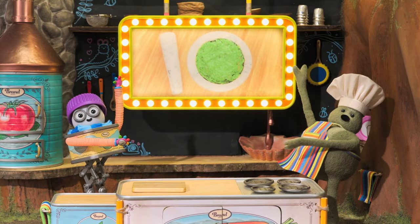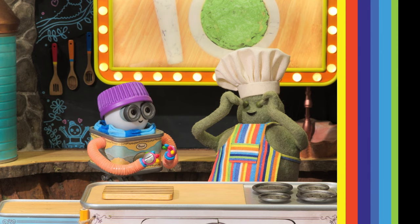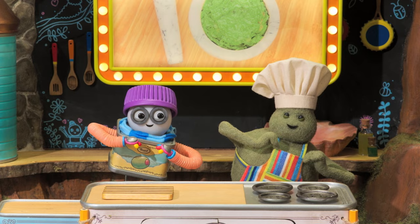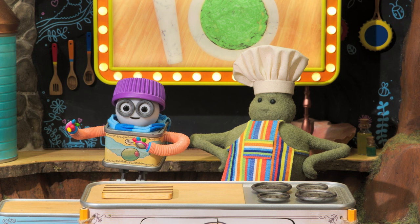It's guacamole! I love guacamole! Guacamole, guacamole, guacamole! Like a beautiful thing to say. And it's the perfect snack for today's big soccer match!